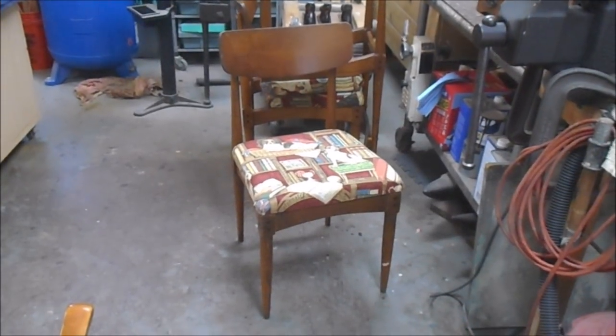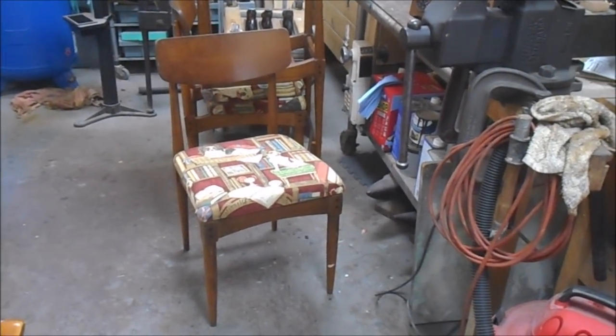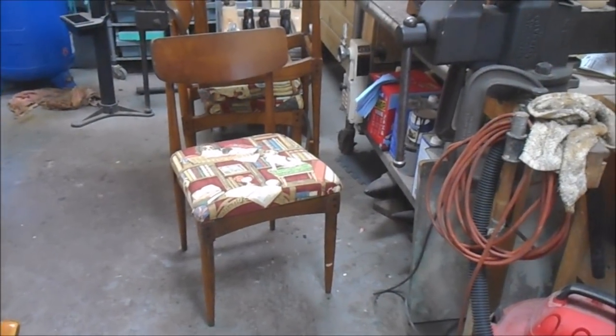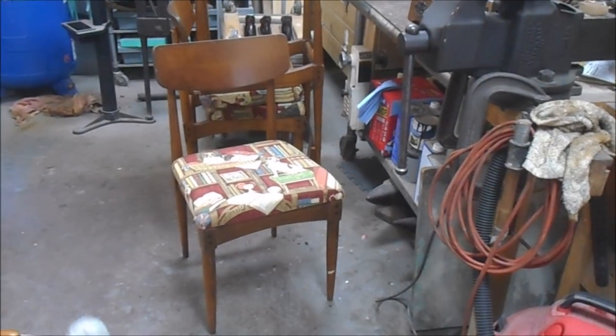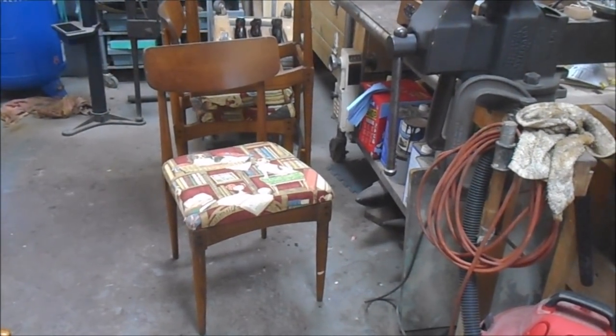We've got a set of four of these mid-century modern chairs. I believe they're in walnut, and the joints are all loose on them. I've been asked if I can fix them, and of course we can. We'll just knock the chairs apart, clean the glue joints out, and then clamp and re-glue the chairs.